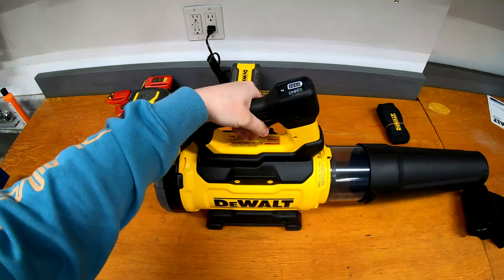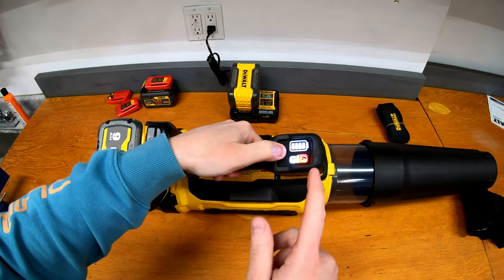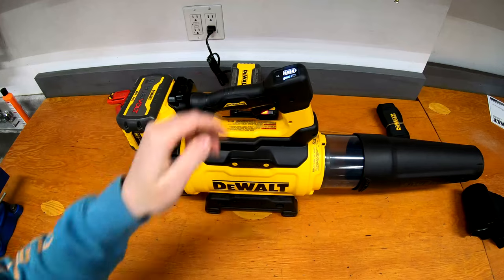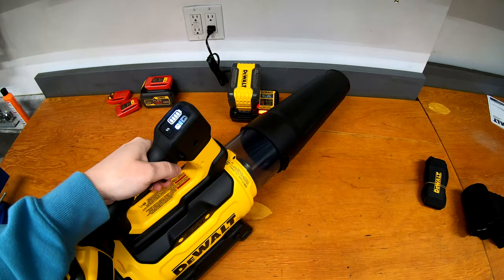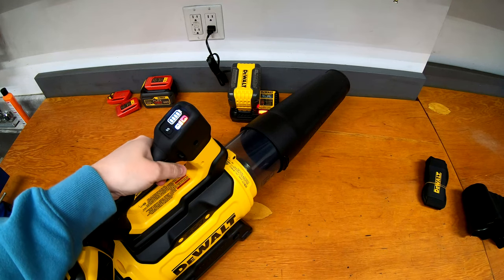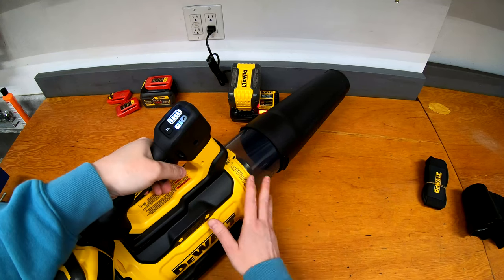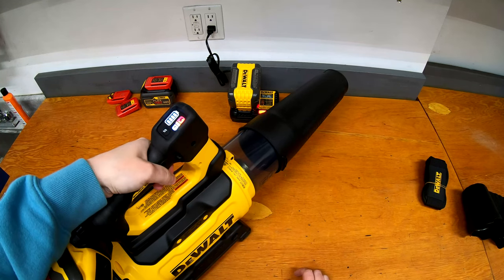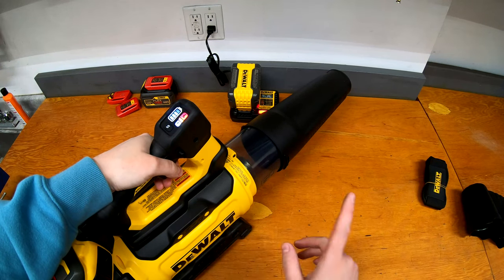The 9 amp hour slides in at the back, and when you give it a pull it wakes itself up. You can see the battery level is full. There are a few different modes — eco, medium, and high — easy enough to cycle through. Let's give it a try aimed at the wall, starting on eco. It blows! Let's turn it up to max as well. Yeah, definitely noisier on high. It's certainly blowing a lot of air, especially compared to my old 20-volt one.